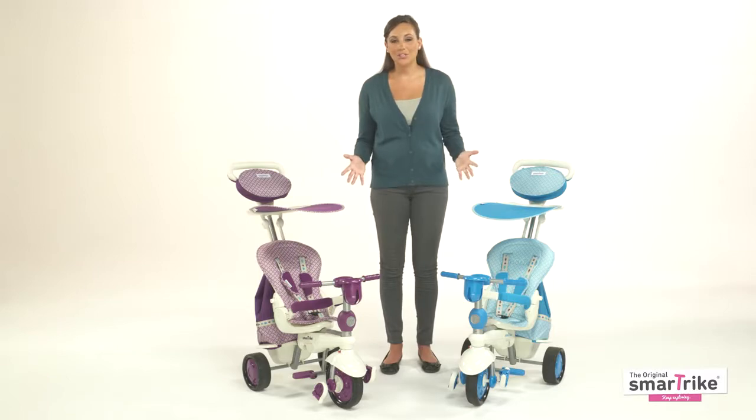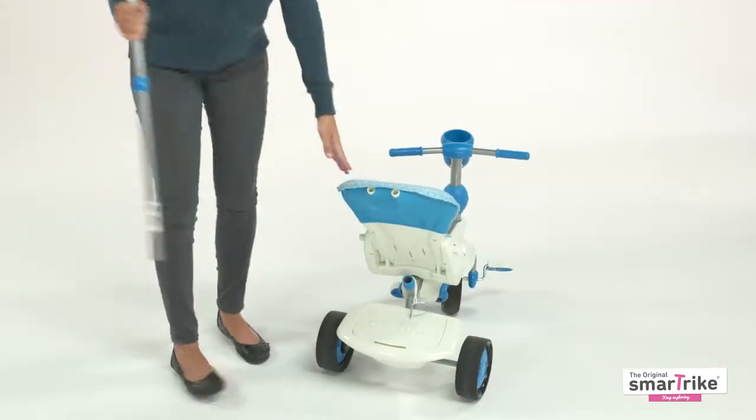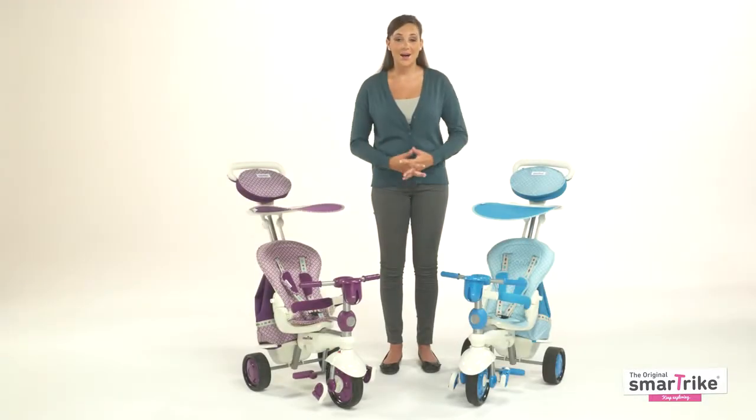When you feel your child is ready to take full control, remove the parent handle to switch into stage five for kids aged 30 months and up. This transforms the SmartTrike into a classic yet extra comfortable tricycle.